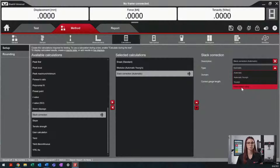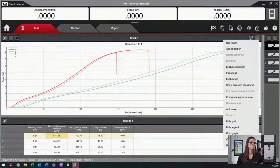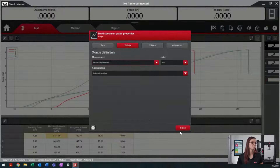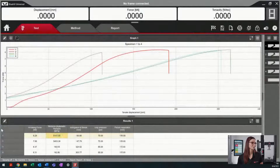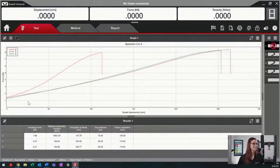Automatic and measurement value are our two most commonly used. Automatic will automatically adjust your curve. This is a good time to point out that the curve will not adjust unless you're using the tensile displacement. So now that we can see the slack correction, we see that the start of our test is beginning at a maximum load of 1.5 kN.